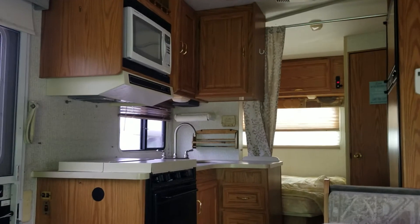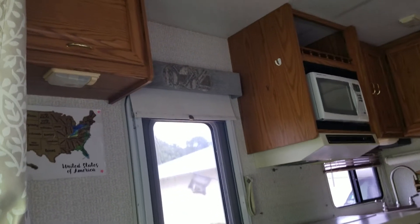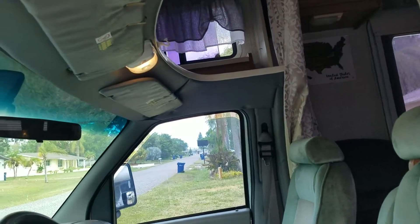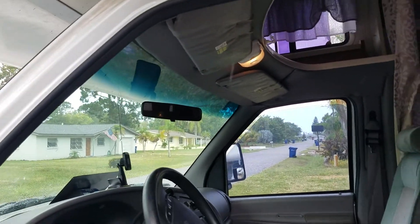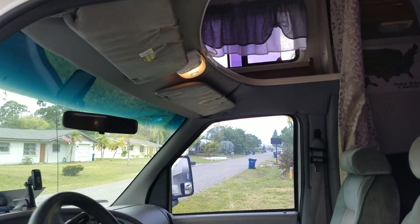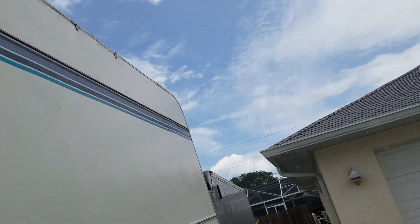We just holed up in here watching tunes on the TV with the power antenna. We also set up a Chromecast — you can store videos downloaded from Netflix, or you can use your phone as a hotspot router. That's about it.